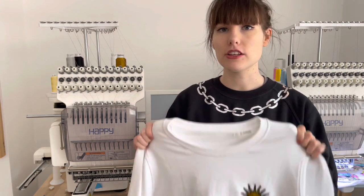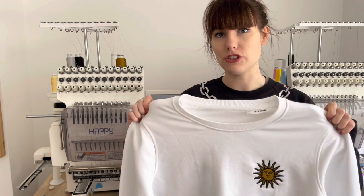Sometimes you purchase a design online and it looks fantastic but it might be too dense to embroider onto clothing. So really check how dense and how heavy the design is and how heavy and thick your material is before embroidering your design onto your material.